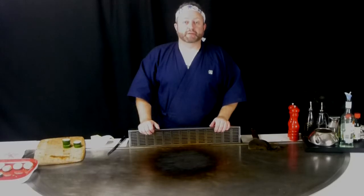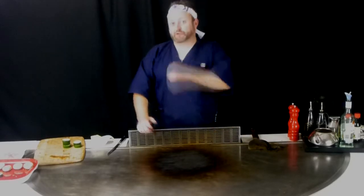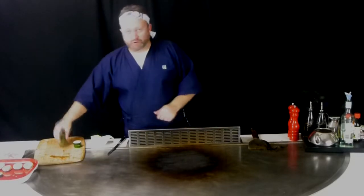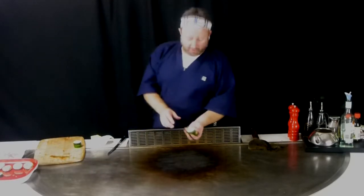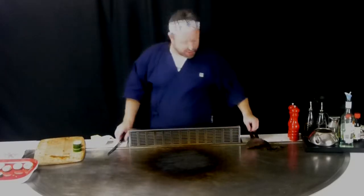G'day and welcome to Teppanyaki World's series of how-to videos. Master Promanyaki here. What we're going to do on this little video is do some slices of zucchini — a nice basic vegetable to always have included in your menu.